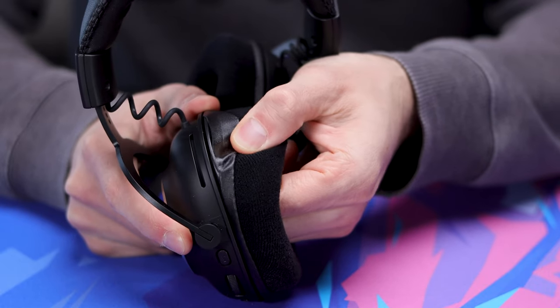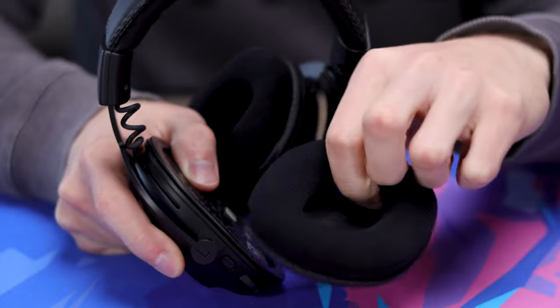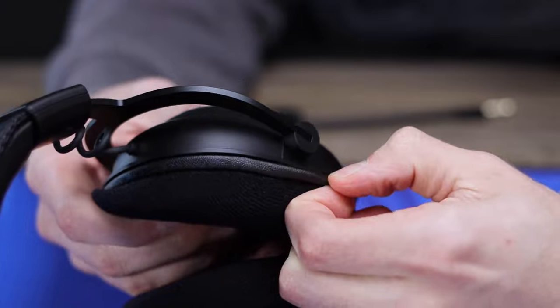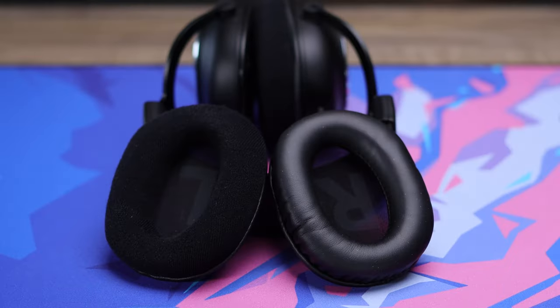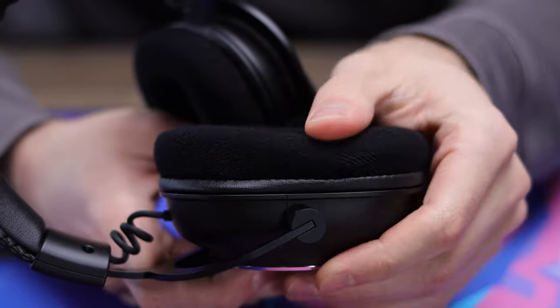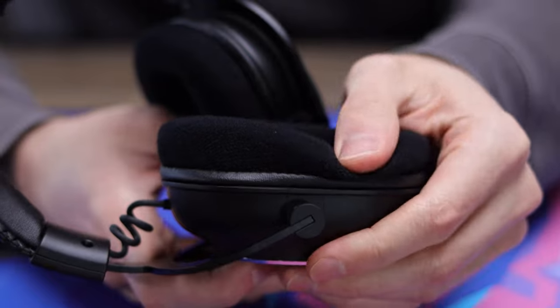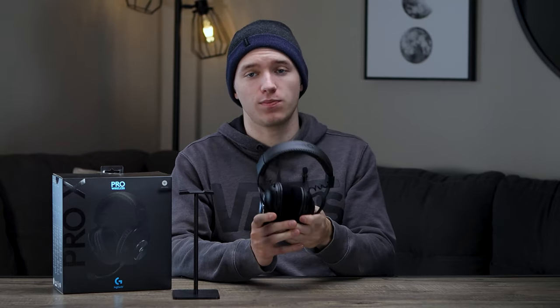To remove the ear cups, it's as simple as just pulling on them and they'll pop out of those tracks around the edges. You can take your different set — the pleather or the cloth ones — pop it right back in and pull it around. It's really simple; you can swap them out in as little as a couple of minutes. The ear cups themselves have plenty of room, no matter which cup you're using, and they are the exact same shape. Lots of room top to bottom, side-to-side, and in depth, where my ears are not touching the drivers at all. They use memory foam for all the padding — really nice and spongy, instantly comes back up, not too firm. It compresses nicely to your head, makes for a nice seal, and just a really comfortable wearing experience.